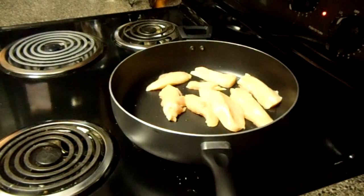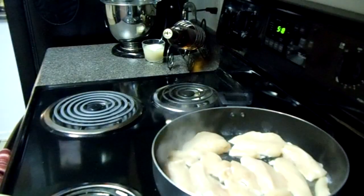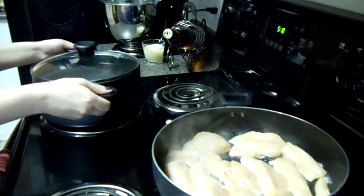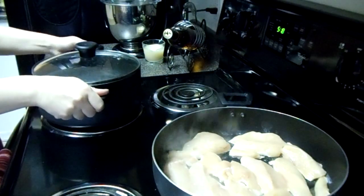Now we're going to cook these uncovered until they are lightly golden brown. While we're waiting for our chicken to brown, let's put our pot of water on to boil to get ready for our pasta.